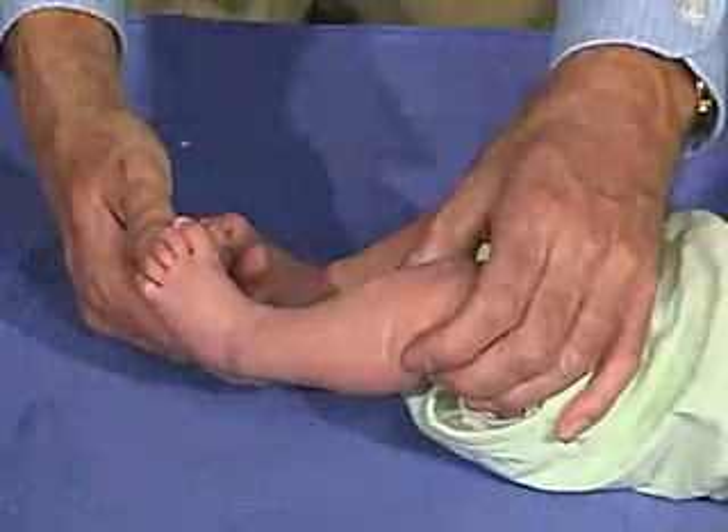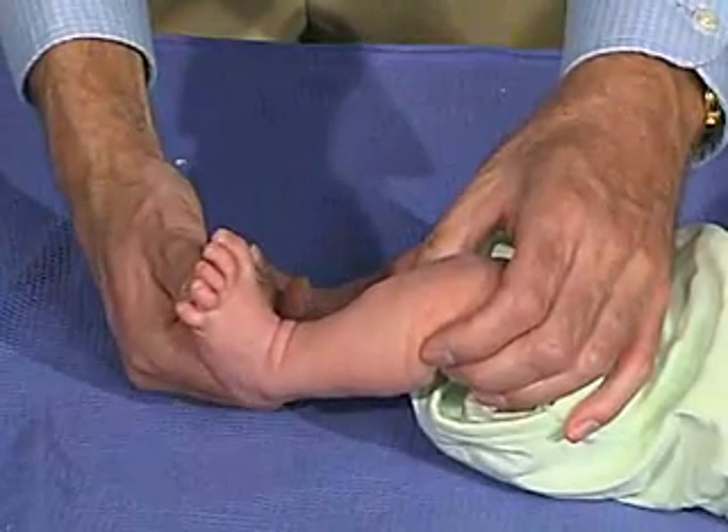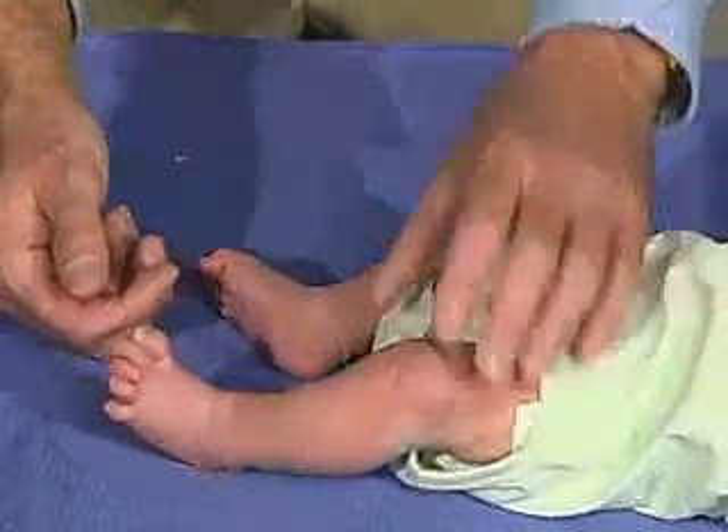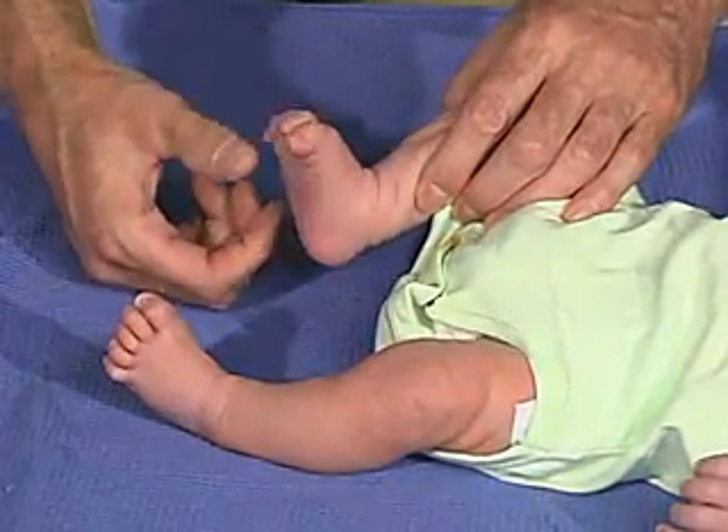And should grasp — let's look over here. And you can see that there's a grasp reflex.